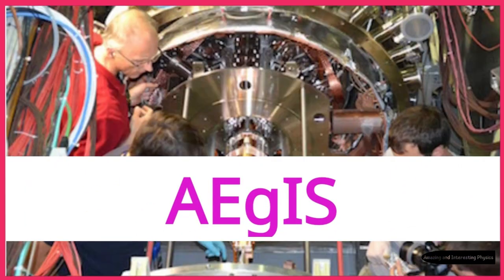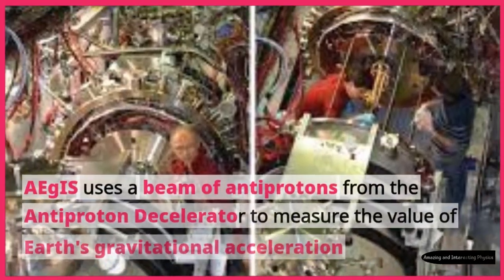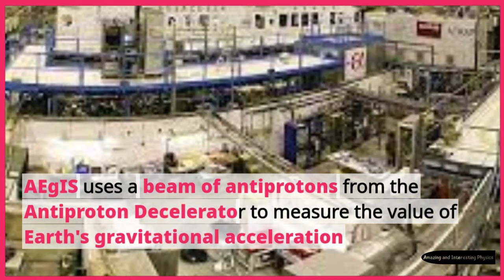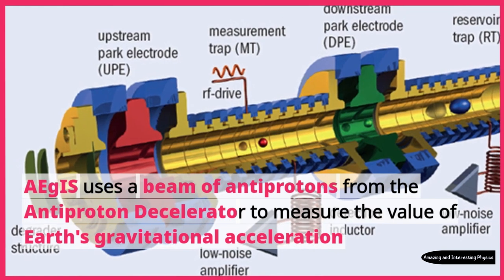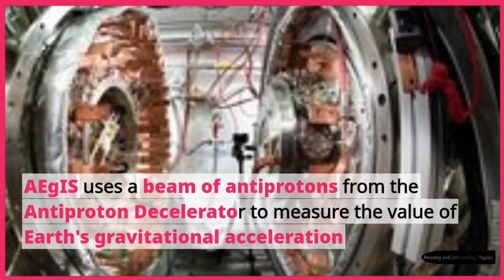Aegis uses a beam of antiprotons from the antiproton decelerator to measure the value of Earth's gravitational acceleration.